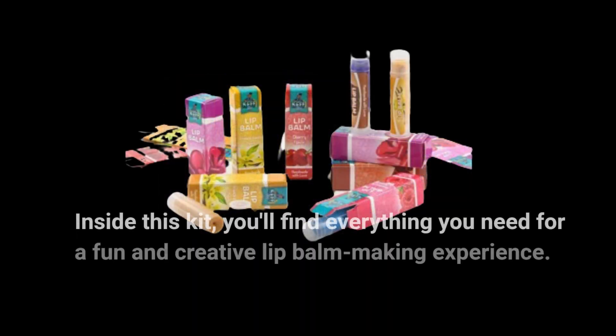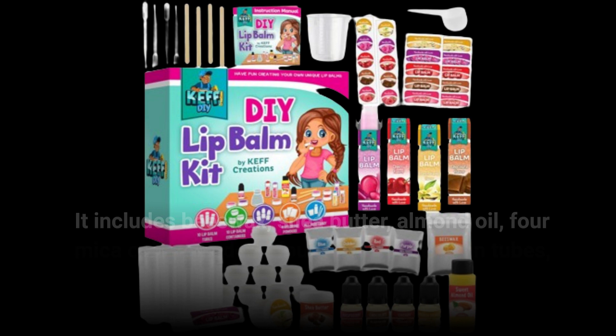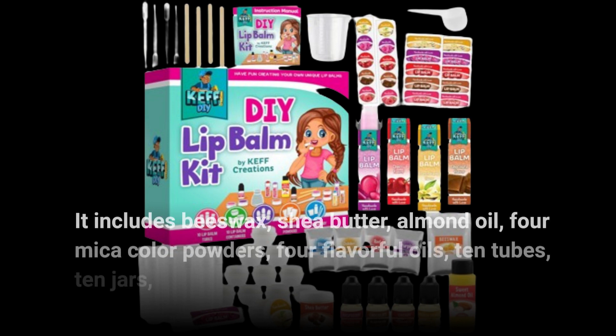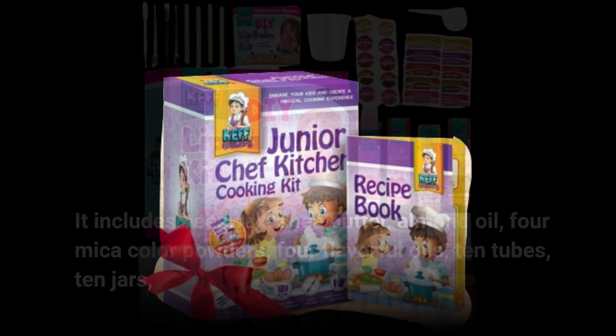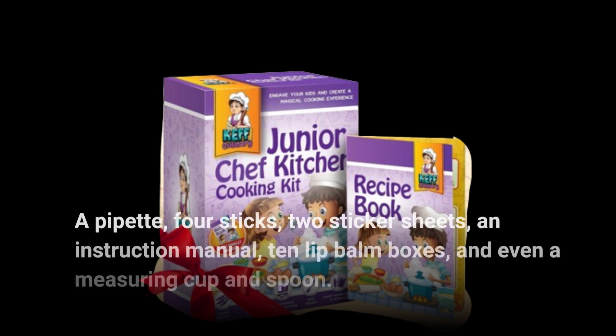Inside this kit, you'll find everything you need for a fun and creative lip balm making experience. It includes beeswax, shea butter, almond oil, four mica color powders, four flavorful oils, 10 tubes, 10 jars, a pipette, four sticks, two sticker sheets, an instruction manual, 10 lip balm boxes, and even a measuring cup and spoon.